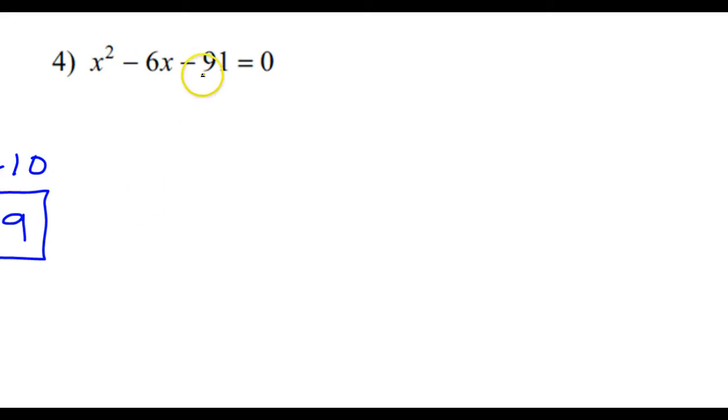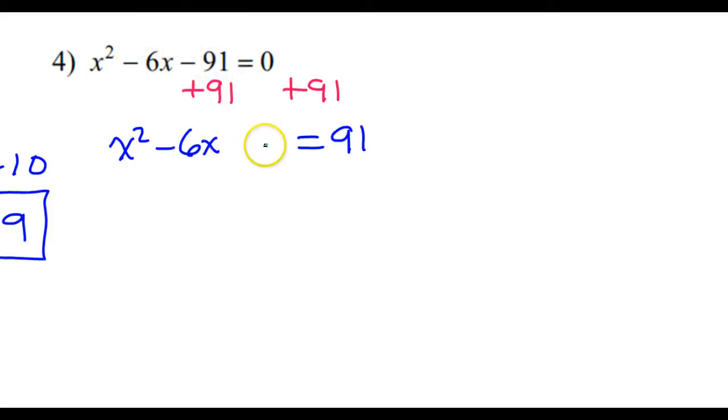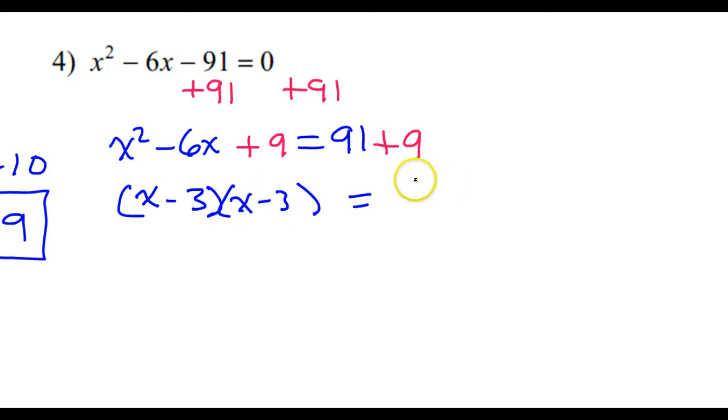Let's take a look at another one. This negative 91 is not the right number, so let's move it over by adding 91 to both sides. So that will give us x squared minus 6x — leave a space — is equal to 91. Now we complete the square: half of this is negative 3, and either way you square it, you get 9. Make sure you add the 9 to both sides. Now factor this — if you did it right, this should factor as the same thing twice. The sign will come from the middle term, so x minus 3 squared is equal to 100.